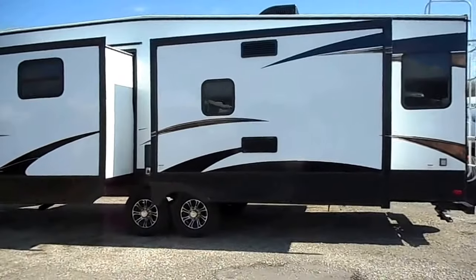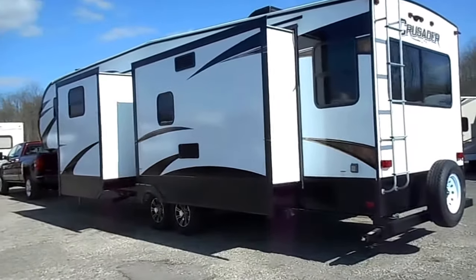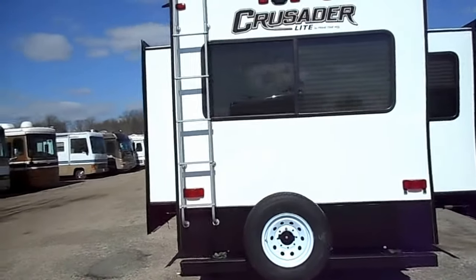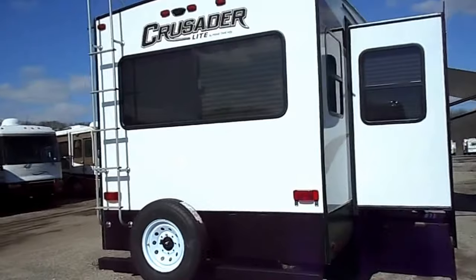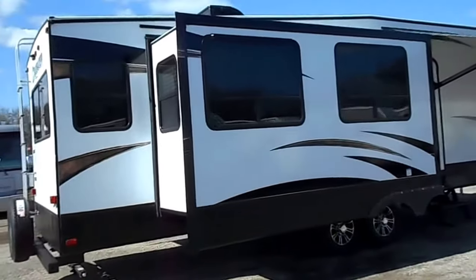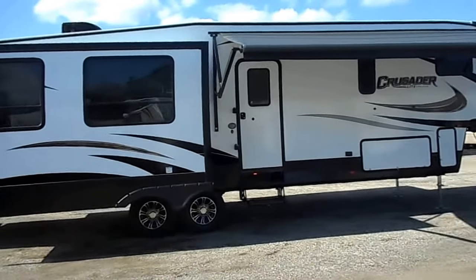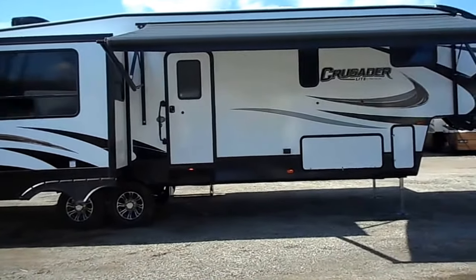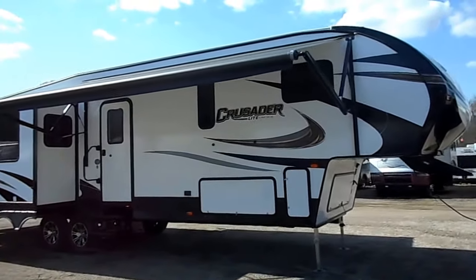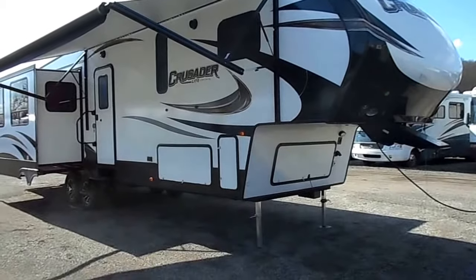Roof air conditioning is ducted through the ceiling, and your gas furnace is ducted through the floor. It has the rear ladder, spare tire, and backup monitor. Got your nice big super slide on this side, leveling jacks on the back, nice big electric porch awning that has LED lights running the full length of the bottom. Full fiberglass cap on the front end and a nice big storage compartment on the front as well.